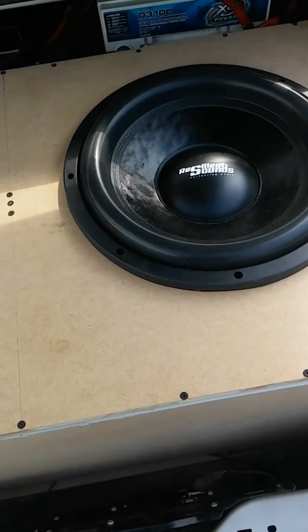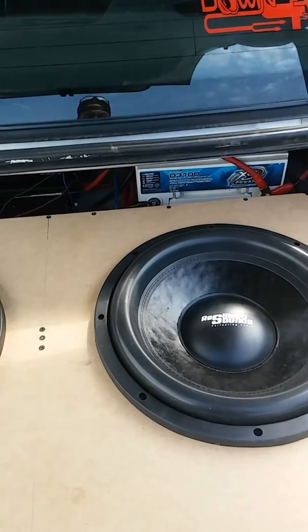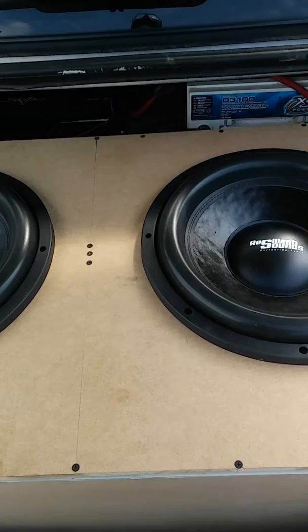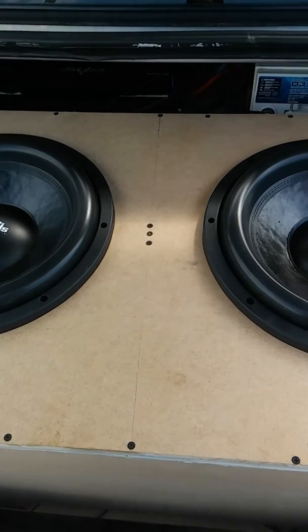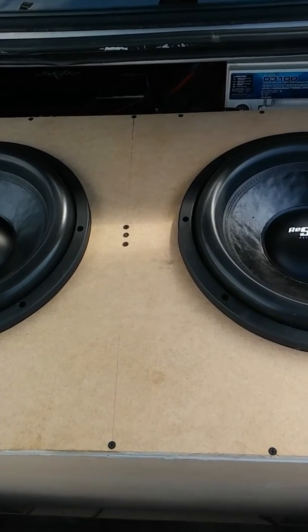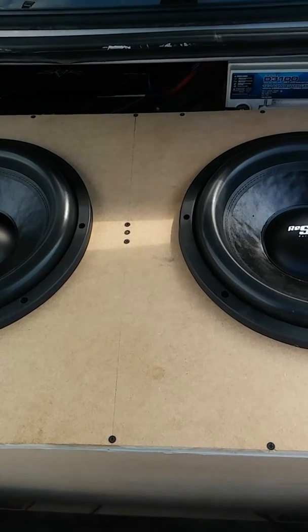Just a quick video — finally got it done. The subs are wonderful, I love the Resilient Sound subs. More videos to come once I get this thing tuned. I've got some days off coming up so I'm gonna work at it to try to get this thing dialed in to where it's supposed to be.